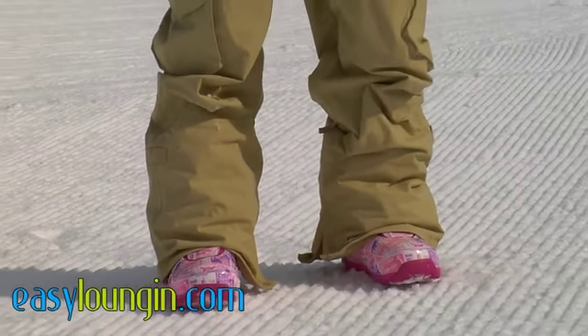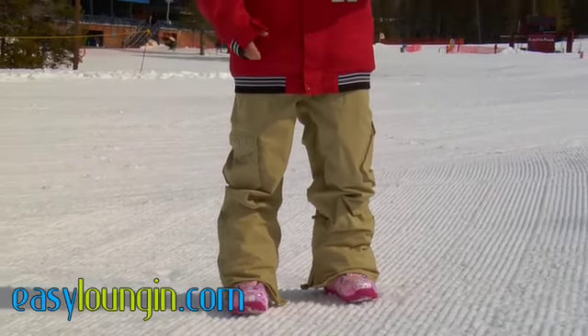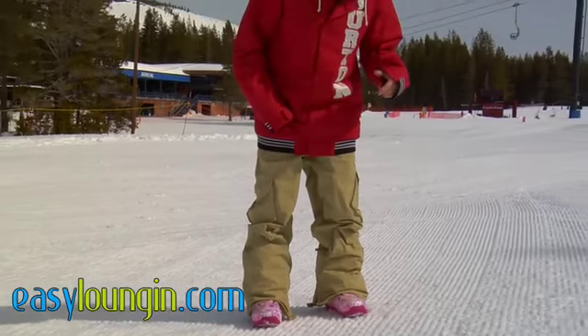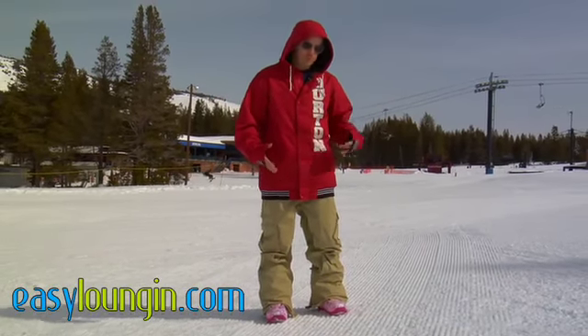For those of you worried about comfort, these are a really soft, comfortable boot with a great liner on the inside. I think they're a flex feel of 4 on Burton's website, and they have a really wide toe box — so if you want some extra room to breathe and stay warm, these are a great fit for you.